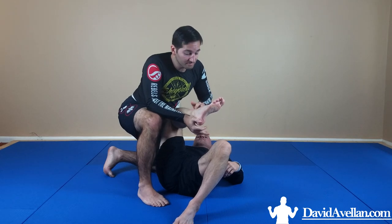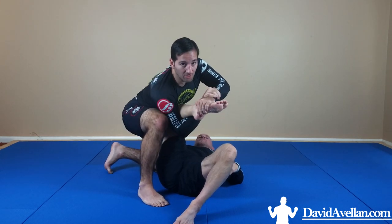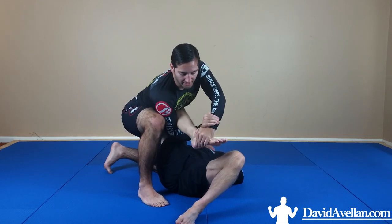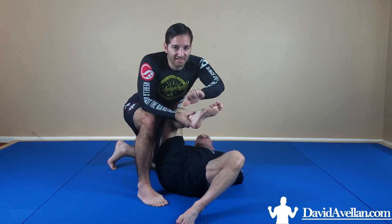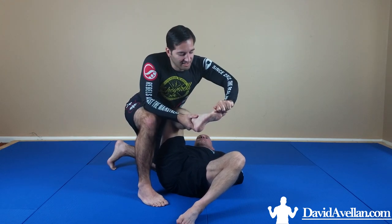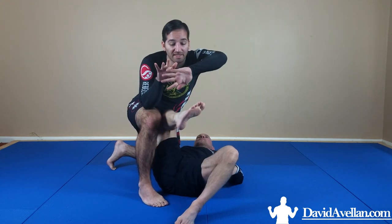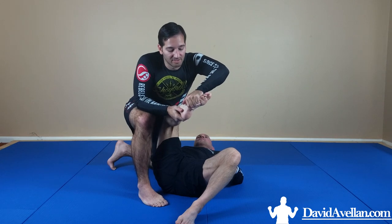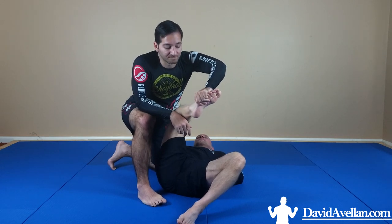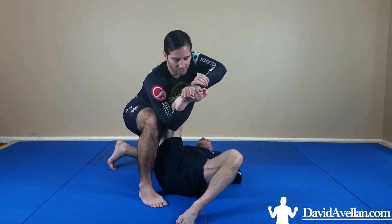Pretty much everybody's familiar with this figure four grip. The thing is, I see people sometimes grab too low on the foot. You want to reach as high as you can on the toes while still maintaining a strong grip. If you're grabbing too low you're probably going to fall off. Usually where your pinky finger is, you want to line it up with his pinky toe, so you're really high up on the foot.